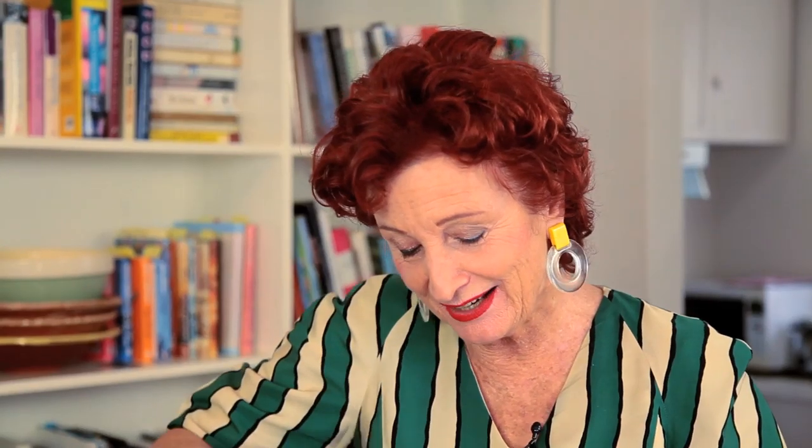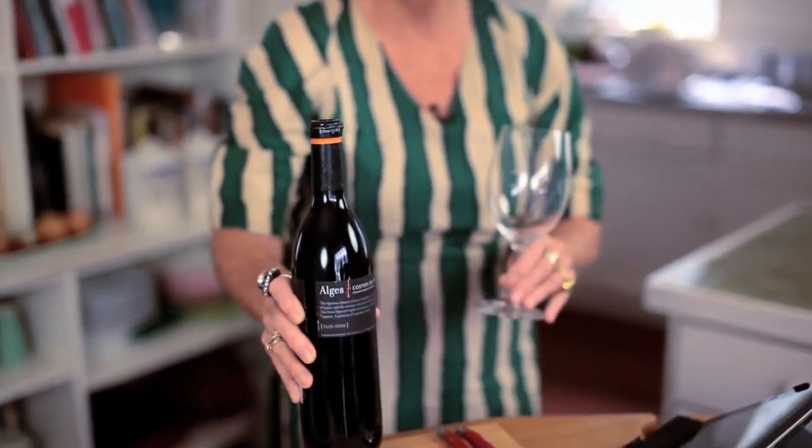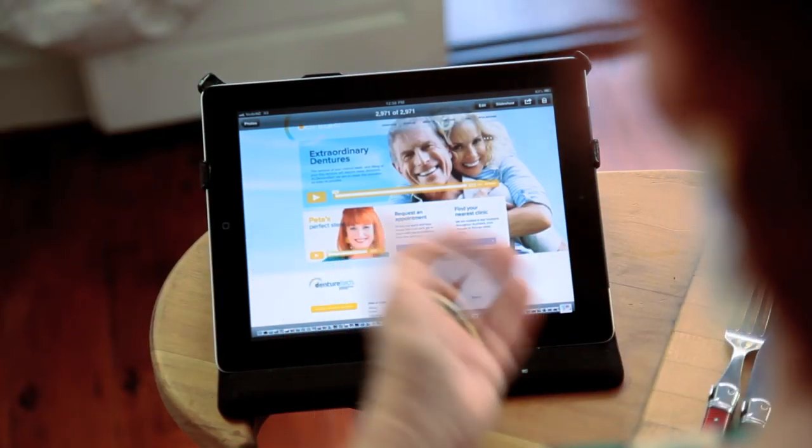Take the steak out of the pan and rest it for a few minutes. While your steak is resting, get out your iPad and jump onto that flash new website of Denture Tech's — DentureTech.co.nz.